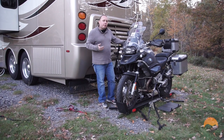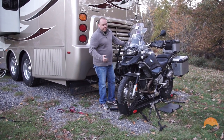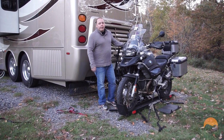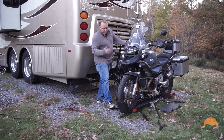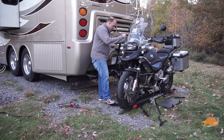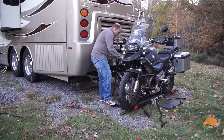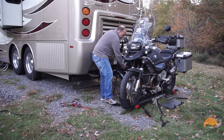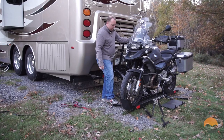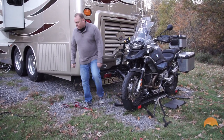We don't want to tighten the strap too much because when you start to pull the bike's center, it's going to compress the suspension and you don't want to over-compress your suspension — it could damage your fork seals. Once we've got the bike up and level and that strap is holding, we're going to tighten up our helper strap connected to the CruiserLift. Just give that a few turns, make sure it's secure, and then we're ready to install our main secondary strap.